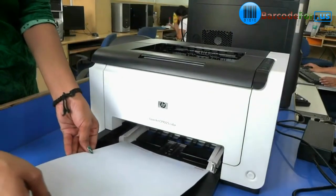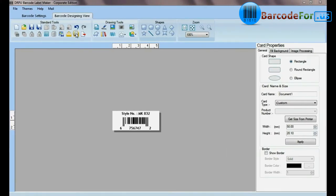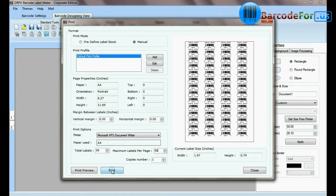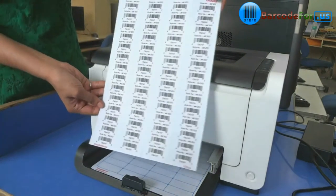Now put these label sheets in the printer. We have designed this barcode label by using DRPU barcode label maker software. Click on print. You can see that barcode labels are printing.